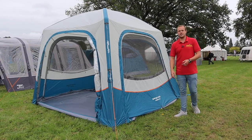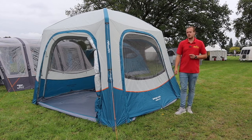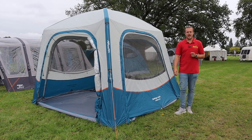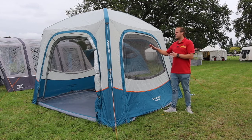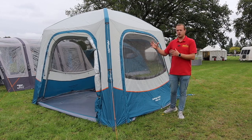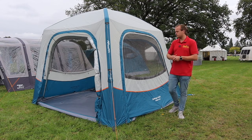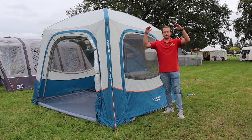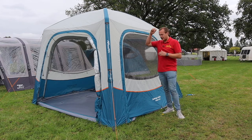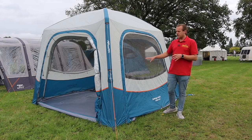Hi guys, I'm Jordan from Norwich Camping and Leisure, and I'm beside one of the new driveway awnings from Van Gogh for 2021. This is the Agora Air, which follows in the range of sport awnings designed for the low vehicle market - vehicles like VWs, bongos, and all those low campervan heights. They've got the Tolga, the Magra, and now this is the Agora Air.